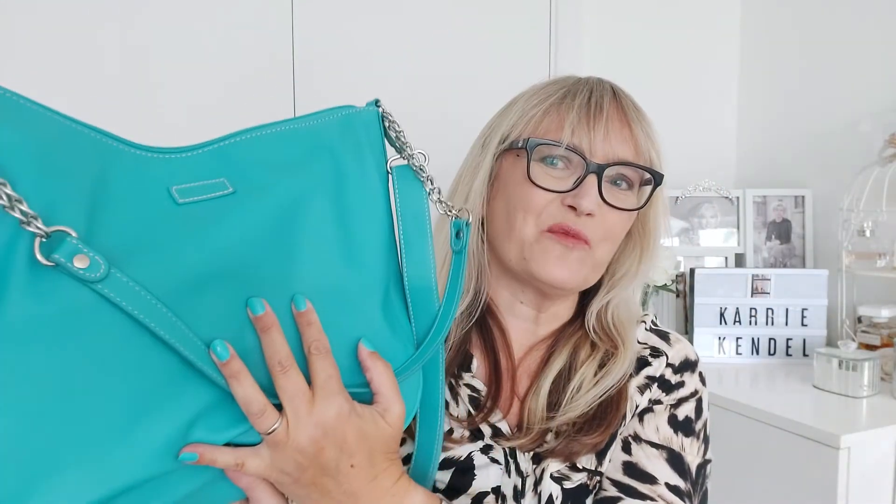So another great bag from Mia Tui — really lovely, smart looking bag. I kind of like the slouchiness of it; it's got a bit of a boho feel, but also with the option of carrying it over the shoulder, it's super smart as well. Lovely bag, gorgeous colour.